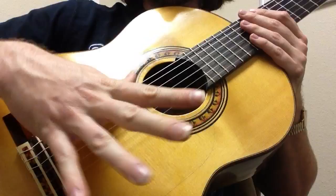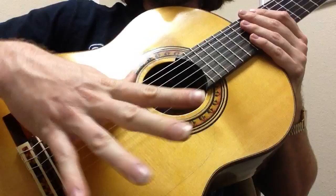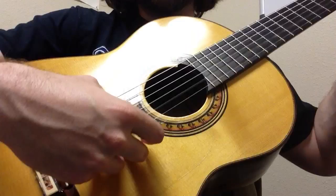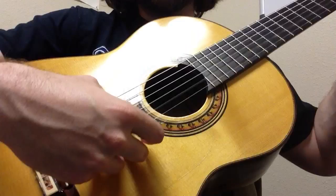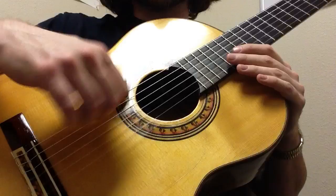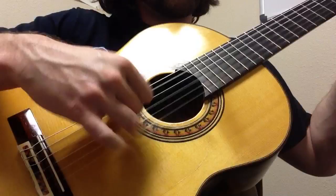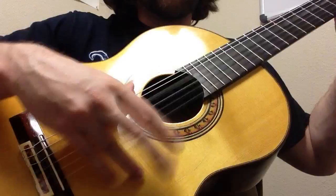Once you're good with one set of sixteenth notes, then you can try doubling it — you can do two sets of sixteenth notes. I do that a lot in Soleares because it's slow and we can fill up a lot of space with it. I do it sometimes in Farruca as well — do two in a row.